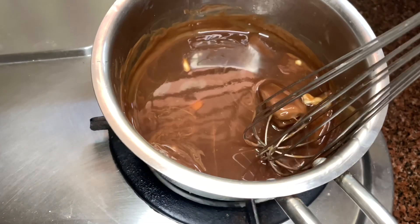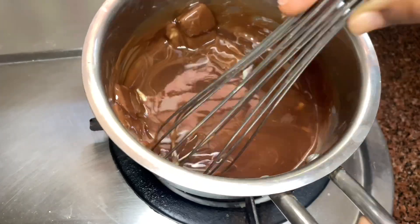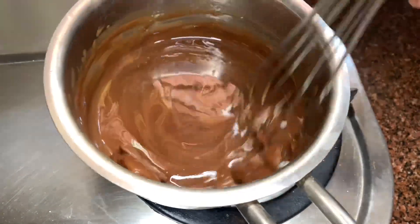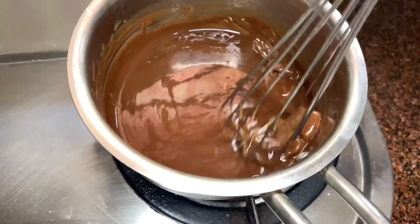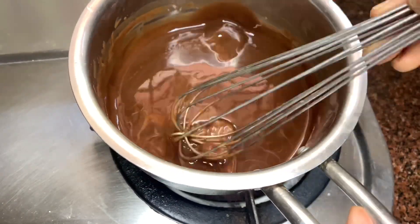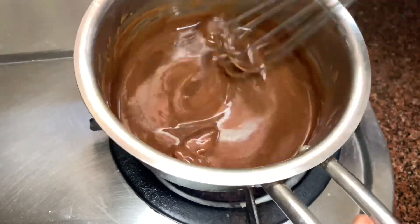Now in a saucepan, add butter and chocolate and melt them both together. There is no need to wait for the butter to get melted — add them both at the same time. Keep the flame low and melt them together. Make sure you maintain the flame low throughout the process.